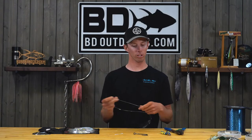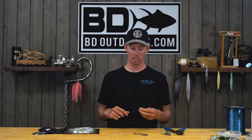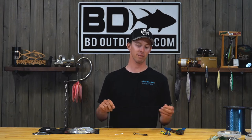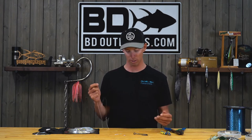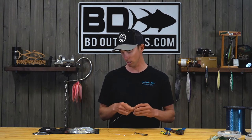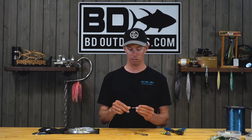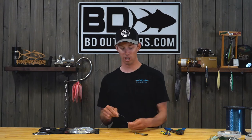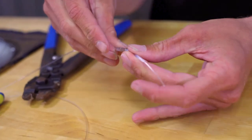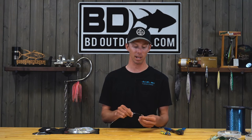The last thing we're going to go over is some basic crimping that we would use on any kind of big fish application — a surefire way to secure your connection and have as few failures as possible. We're using 150 pound fluorocarbon in this particular instance. You've got your two crimps, and you're going to get a piece of chafe tubing, which provides added protection for the fluorocarbon rubbing up against the hook or whatever you're securing your crimped line to.